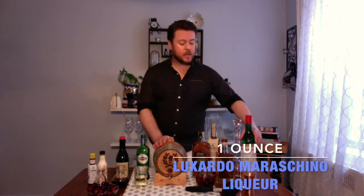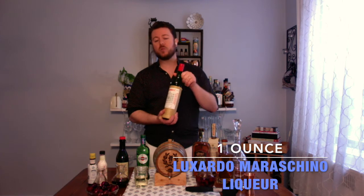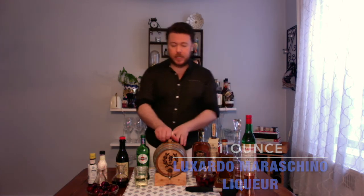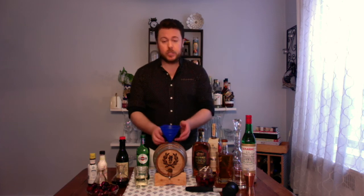The last ingredient for our perfect Manhattan is a little Luxardo Maraschino Liqueur. Luxardo Maraschino Liqueur has a great cherry profile, which pairs wonderfully with whiskey. You want to combine all of the items into the barrel. You can do this on the side in a pitcher and then pour it in, or you can do it separately. I like to do it right into the barrel to save the dishes, and use a nice kitchen funnel like this.